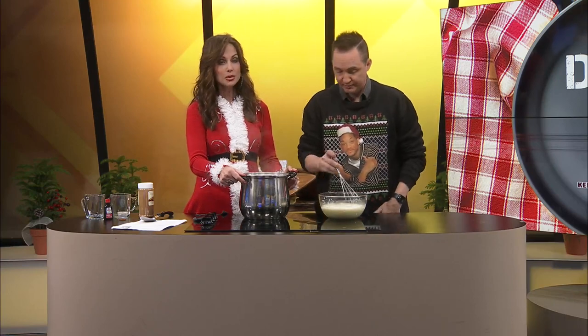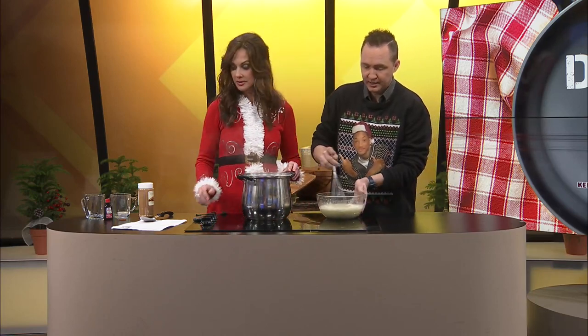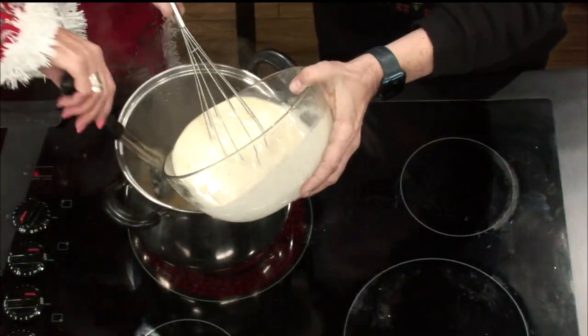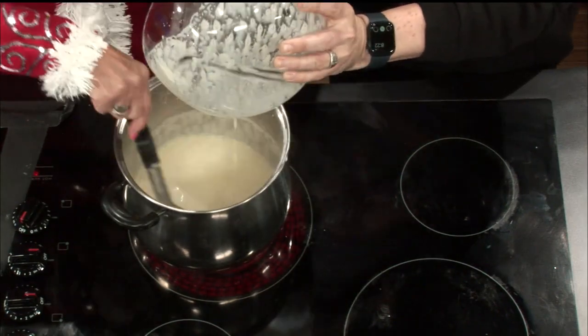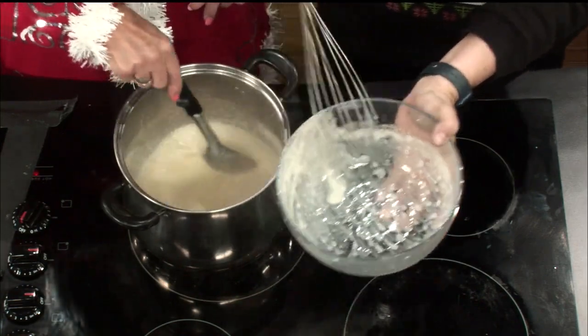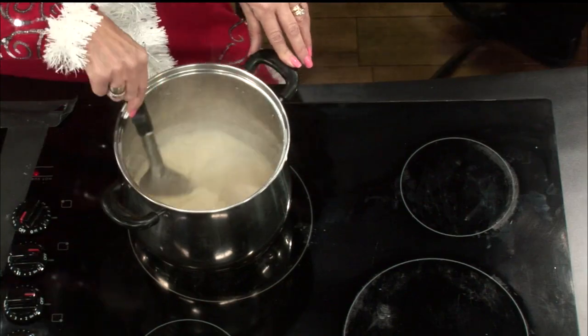Director Natalie says we should pour it back into the pot now. Let me do one more because we want to do away with any curdling. It does feel warm. Let's go ahead and put it back in. Okay, I'm pouring it in. Get all that goodness out. Basically we are just going to stir until this thickens up, and then the last thing we're going to add is vanilla. We'll be pouring it hot.